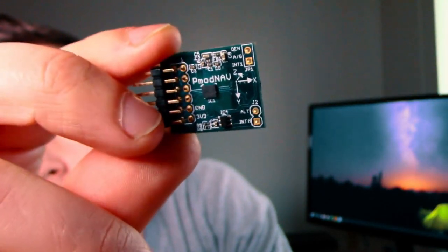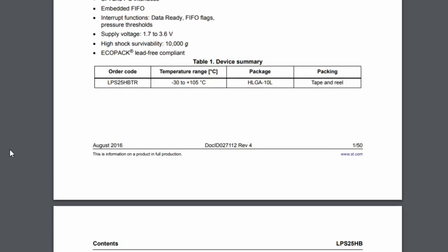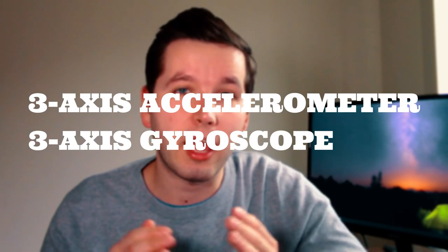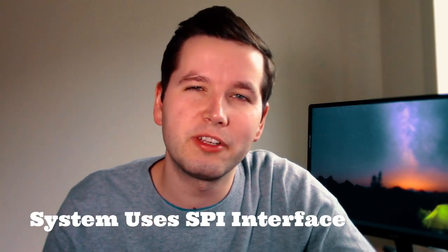So let's look into this PMOD. The DigiLand PMOD Nav features the 9-axis LSM9DS1 IMU plus the LPS25HP barometer sensor. It costs $29.99 plus $9.99 for shipping, whether you buy it on DigiLand's website or on Amazon — the price is the same. The 9-axis sensor is a system-in-a-package consisting of a 3-axis accelerometer, 3-axis gyroscope, and 3-axis magnetometer, plus an embedded temperature sensor. The data from any of those sensors is 16 bits wide and signed, so we have pretty good accuracy.